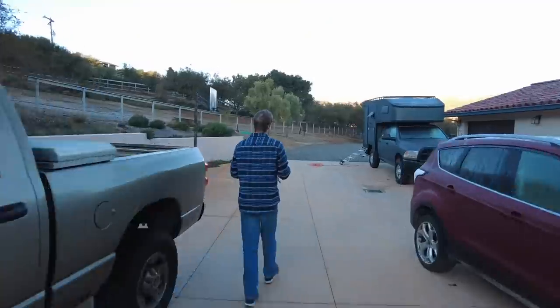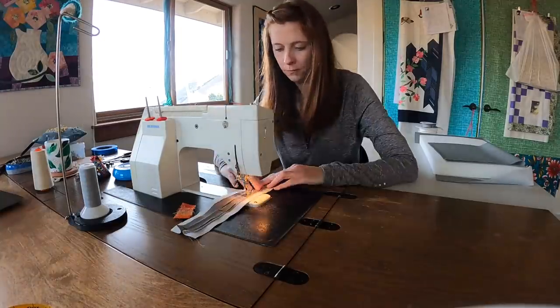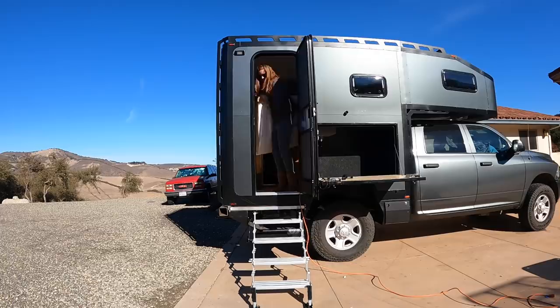Welcome back to episode 14 of building our ultimate expedition vehicle. In this episode, I upholster our dinette cushions and we cut up our mattress.